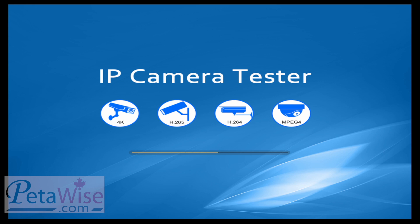You can test 4K IP cameras, H.265, H.264, MPEG, AHD, TVI, and CVI.